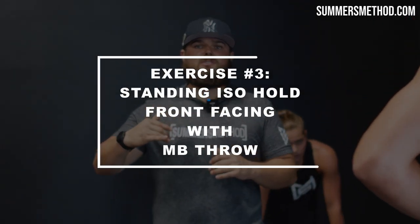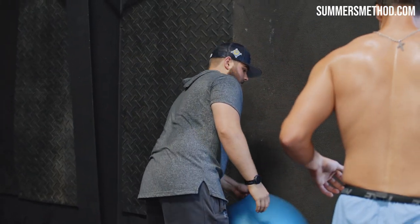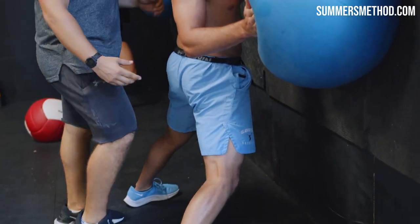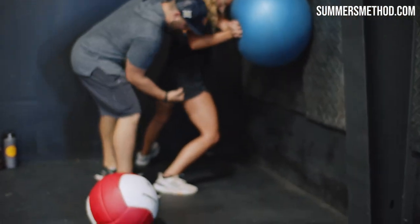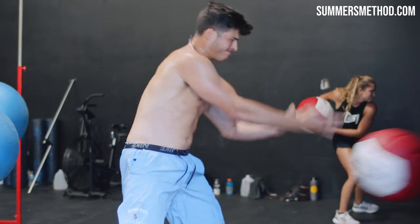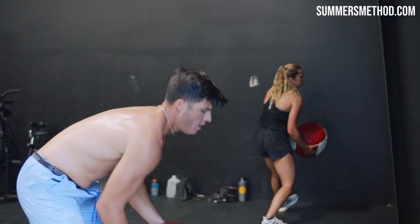Now simply working our way up. Next one: kickstand facing the wall, standing — same concept as the kneeling. 10 second hold each side and a medicine ball throw. All the weight on the throwing side, throw that back hip first. See how Annie's knee was leaking down? Throw that back hip forward. Kickstand — throw that hip through hard.